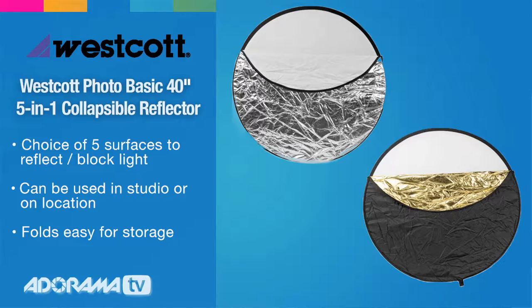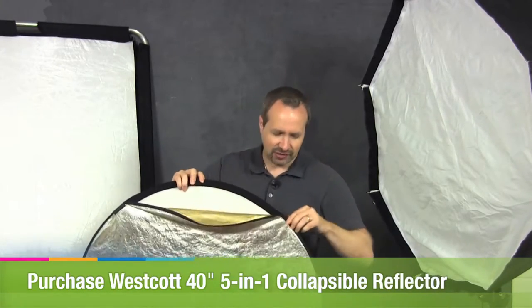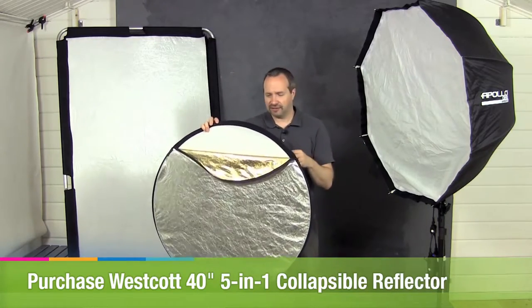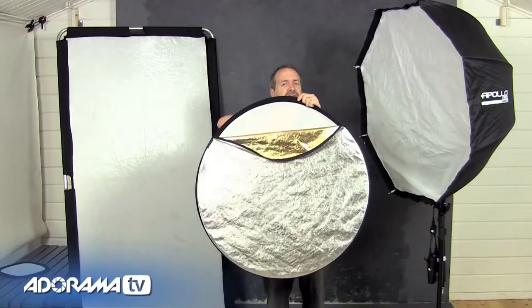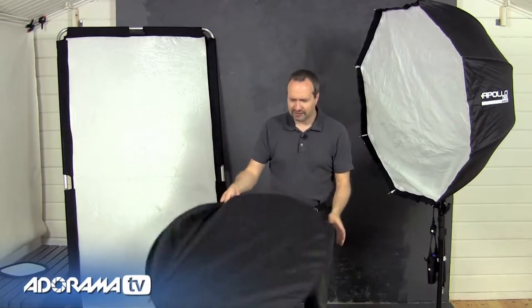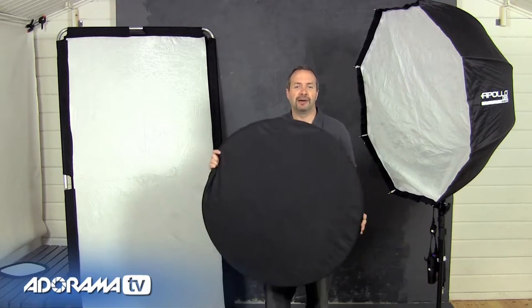We've got the silver side, but this is just a zipped-on cover, so you can unzip it and reverse it to get a gold surface — a different reflective surface. On the other side you get a white reflective surface, similar to silver but not quite as bright. There's also a translucent surface. What's the fifth surface? It's actually the black side. Black doesn't reflect light — in fact it does the opposite. This is known as a flag, and you use it to block light, which is fantastic in a small home studio for controlling where light goes and stopping it from bouncing onto your model when you want shadows. Let's zip this back up and do a shoot using the five-in-one reflector.